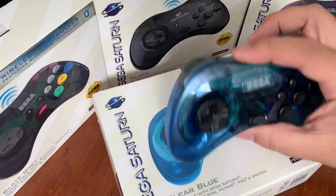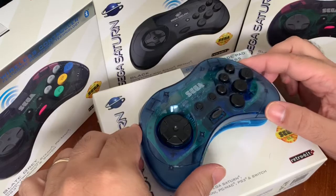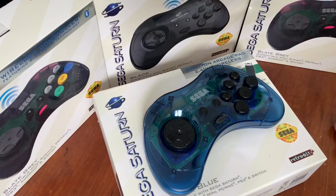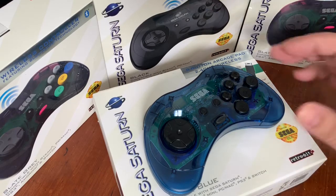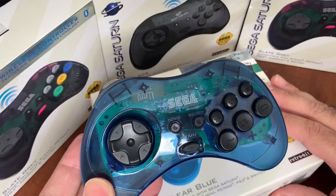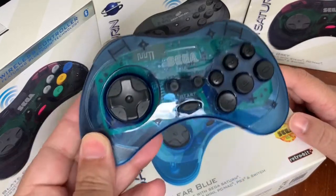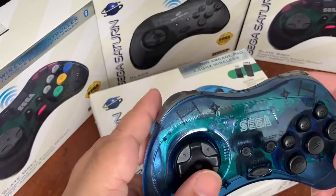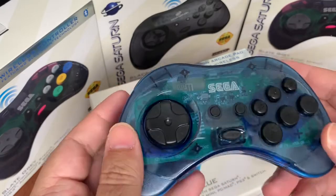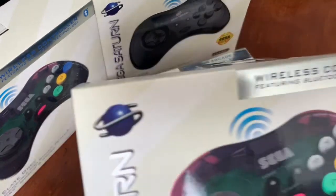What they've done is they have officially licensed this from Sega, and they have three different versions they've released. They have the wired USB one — which I don't have here — but that'll work with your computer directly or through your PS3. They have the 2.4 gigahertz version, which will work with the Sega Saturn if you have one, or via USB with a dongle, so it is still wireless. This is the one I've been using when playing computer games or emulated software through the PC. They also have a Bluetooth version.